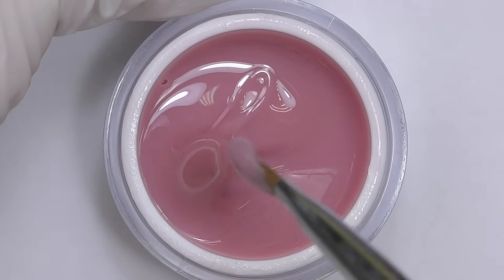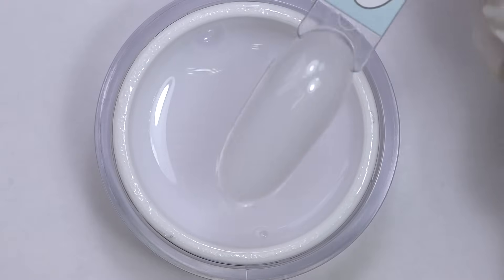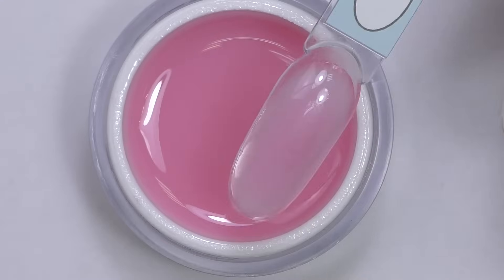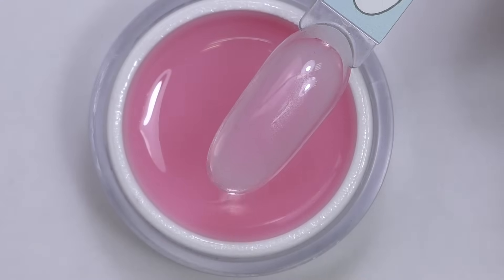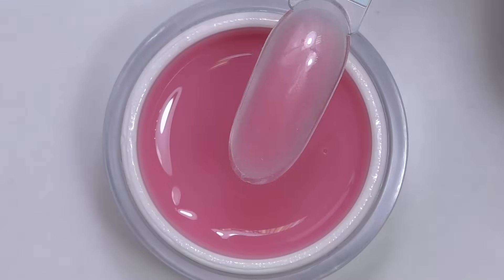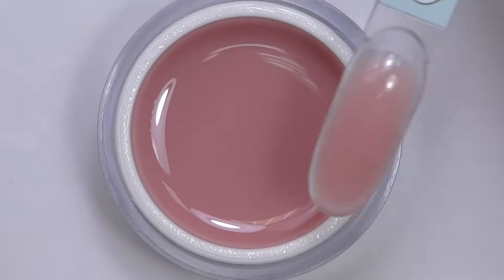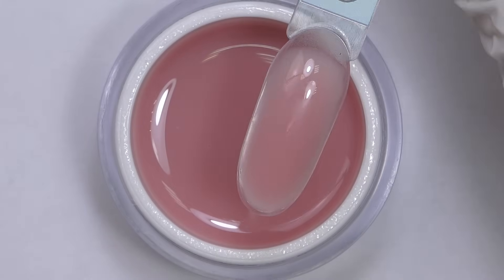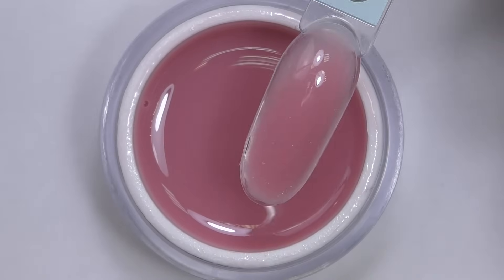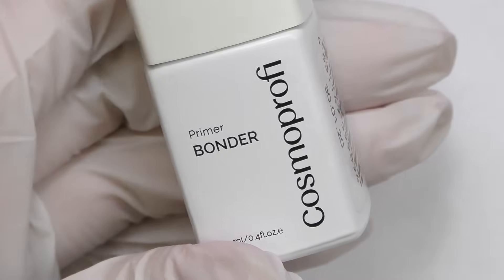Let's take a look at the colors they have. First one is milky — a milky white color with medium consistency, great for baby boomers. Then we have pink, a semi-transparent pink, and also a dark pink which is more intense but still half translucent. They also have two shades of intense cover colors: light, a light beige nude, and cover, which is more pink and intense. I'm also going to use bonder, which is a non-acid primer.